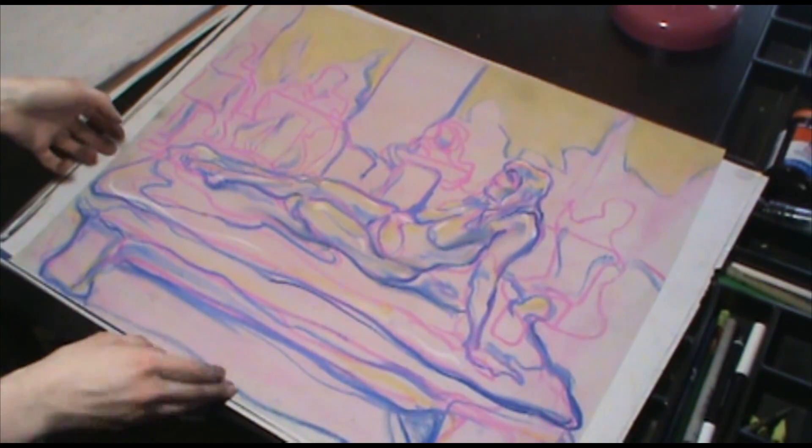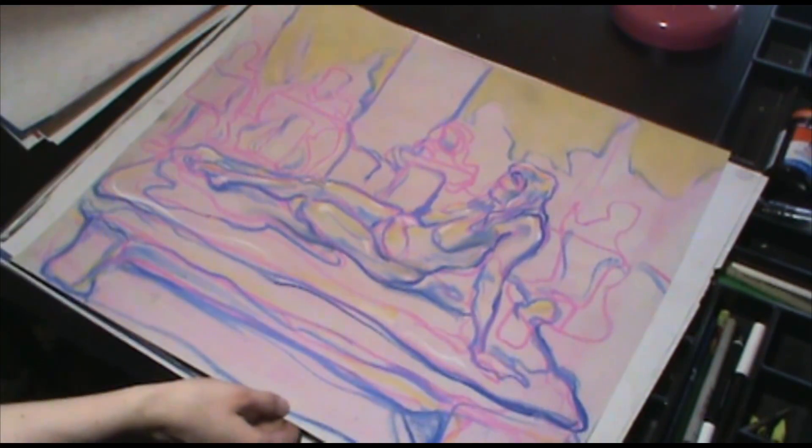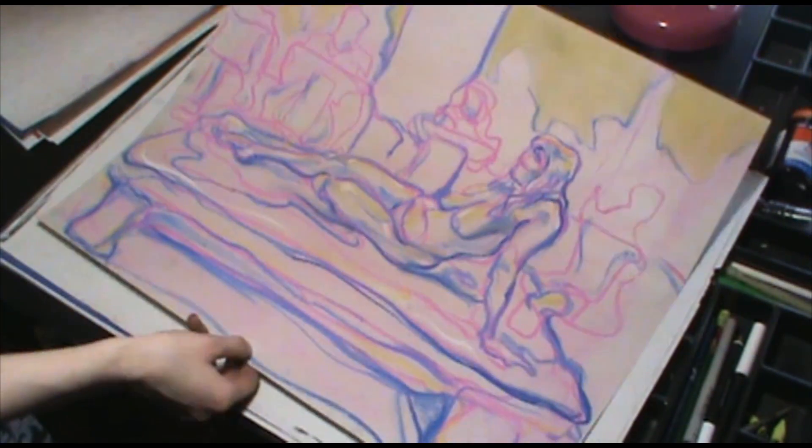This is an in-class drawing. We had to use continuous contour, and we had to draw the things behind the model too, to show depth.